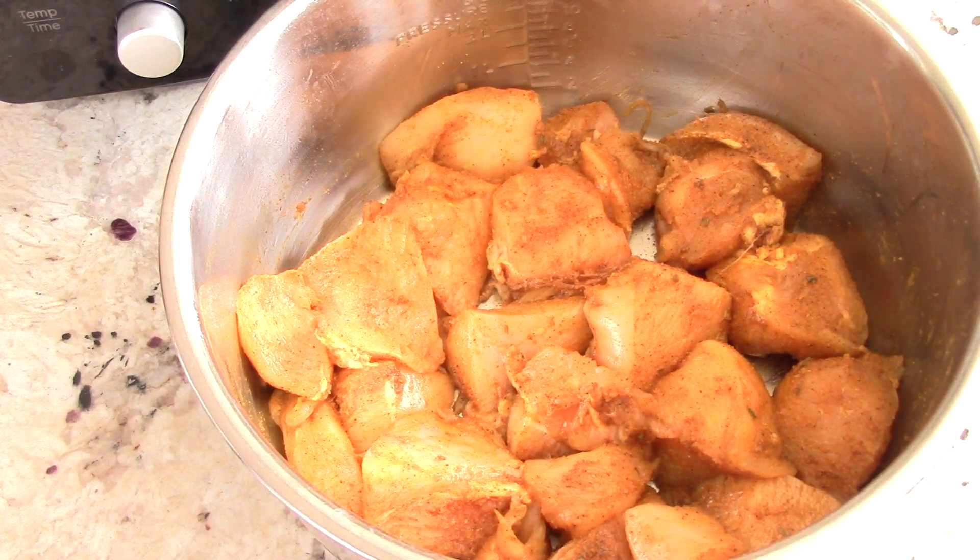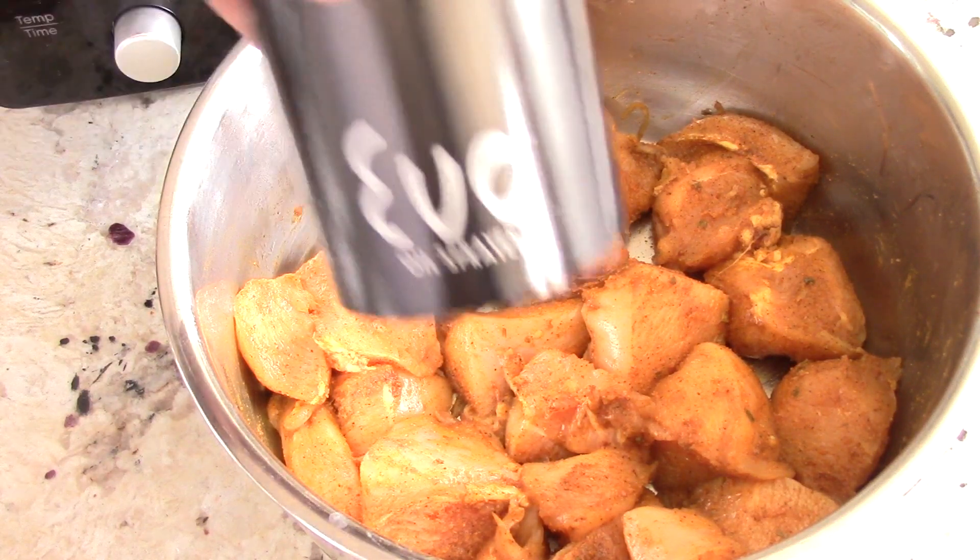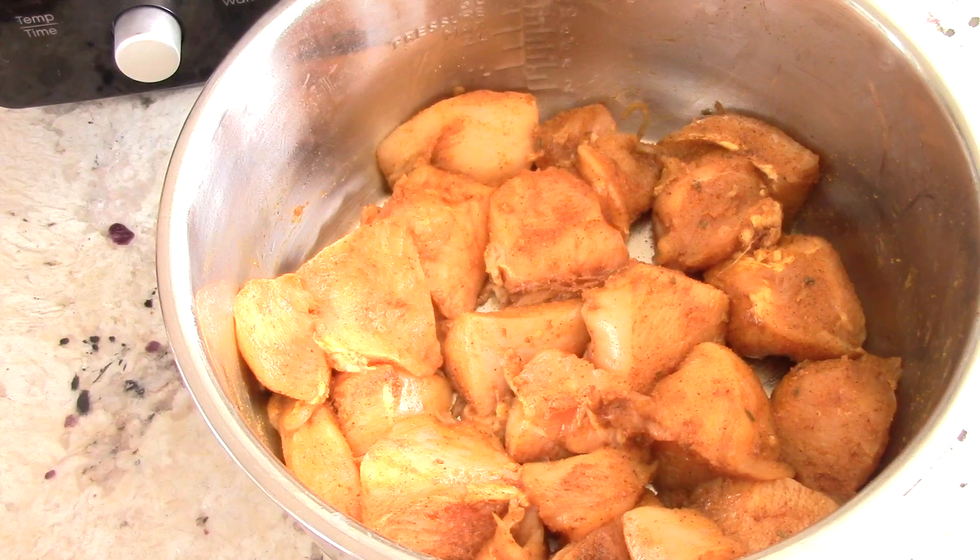First things first, I'm using two pounds of boneless thighs - I had my meat market cut it up. Let me show you how I seasoned it. I took my Evo oil sprayer and sprayed it with oil. You don't need a sprayer to do that, you just pour some oil in and mix it up. Then I use three seasonings, which I'll leave a link to in the description so you can pick them up.